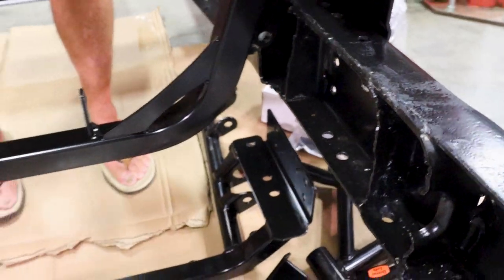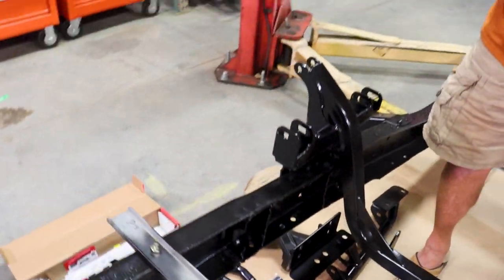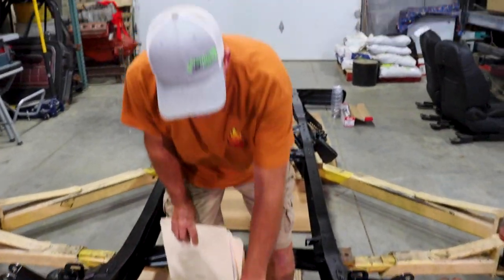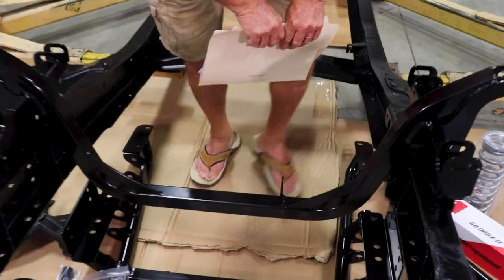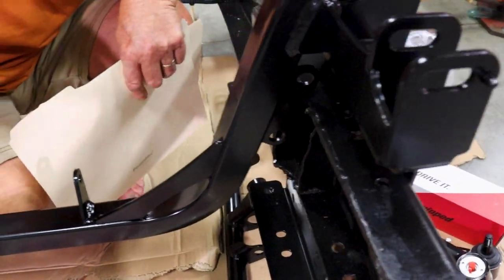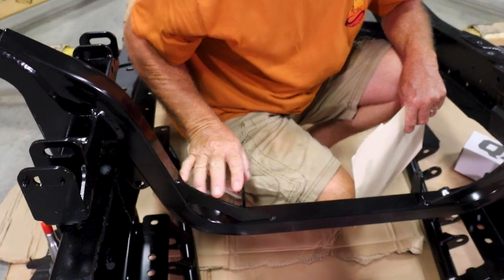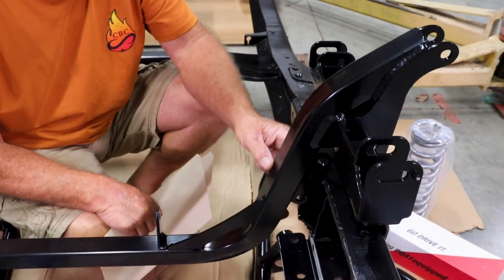That won't stay in there. That one fits. No, it fell out too. There it is. Alright, so on this too — make sure these tabs are to the back because you've got to cut. See right there? We've got to cut that little slot right there where that touches, on that side and this side. Because this has to drop down, just that little bit right there.